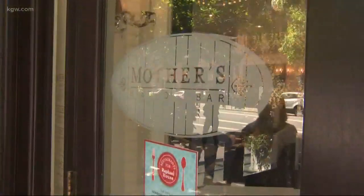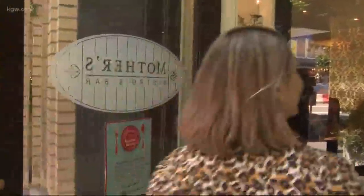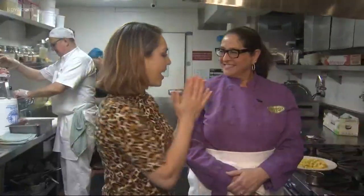Right now we are at Mother's Bistro and Bar. We're going to go back into the kitchen and get a little cooking lesson. Lisa Schroeder, how are you? I'm so happy you're here. Thank you for having us in your new spot. And today you're going to show us how you make your mac and cheese.